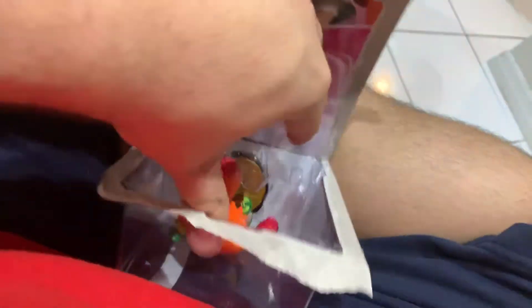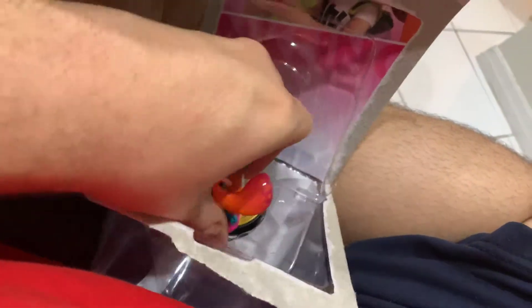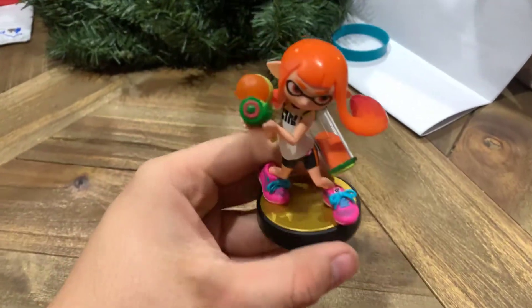All right, we're almost there. Got it. All right, let's get her out of here. Almost there — got it.